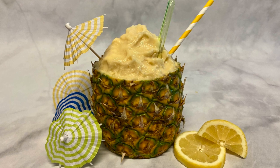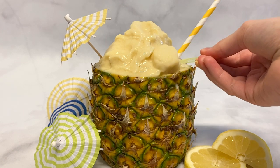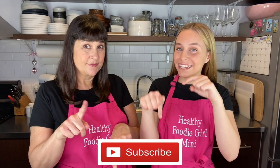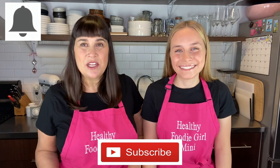Hello everybody, welcome back to Healthy Foodie Girl — or if it's your first time here, welcome! I'm Shauna, Healthy Foodie Girl, and I'm Ella, Healthy Foodie Girl Mini. On this channel we do easy, delicious, and healthy recipes that we know you're going to love. Today we are making a delicious Dole Whip pineapple sorbet. Make sure to subscribe below and hit the bell so you get notifications when our next video comes out!